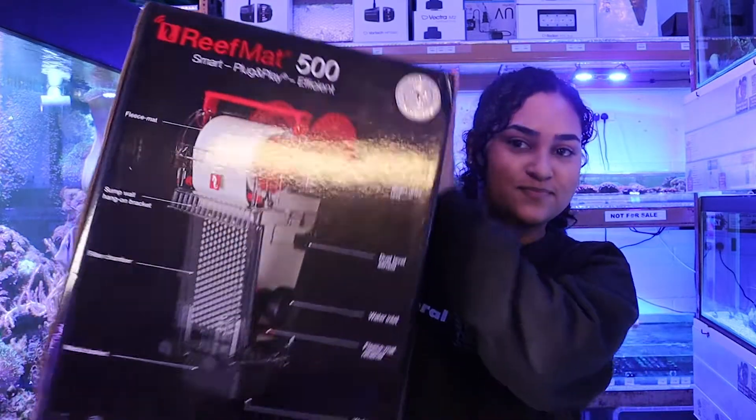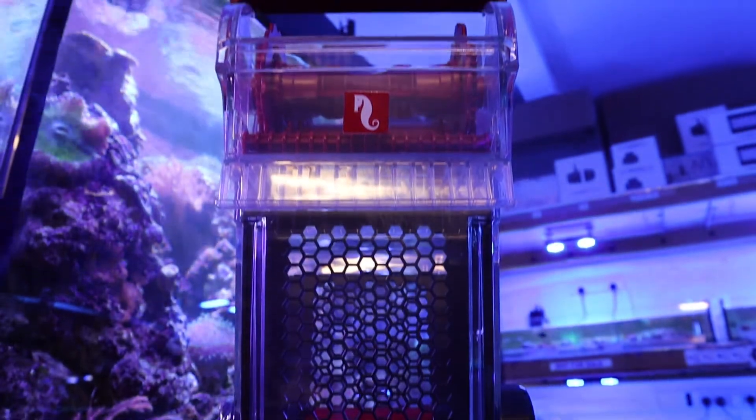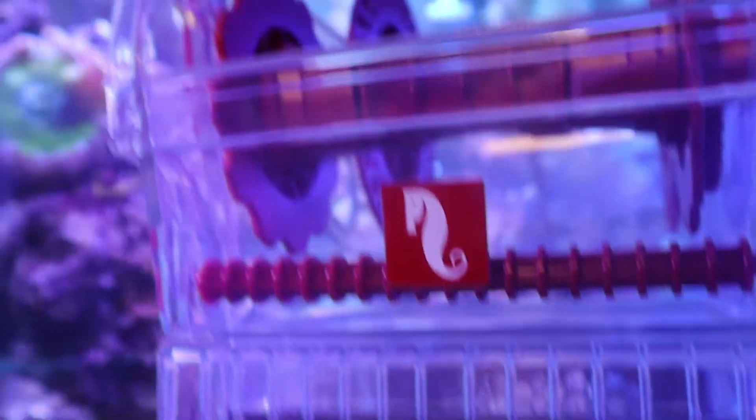Hey guys, welcome back to the Coral Centre and our Product of the Week series. This week we'll be looking at Red Sea Reef Mat. When it comes to finding user-friendly and efficient products with a hobbyist in mind, Red Sea are always one step ahead.